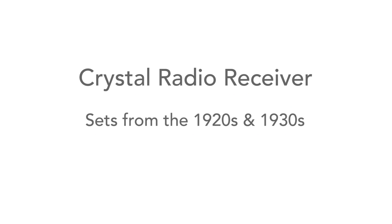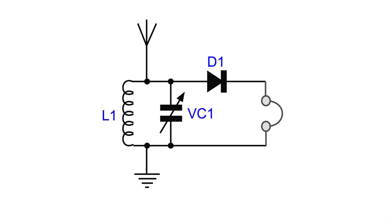The crystal radio set was one of the earliest forms of radio. It was simple in its design, as can be seen from this basic circuit diagram. It reached its greatest popularity in the 1920s and early 1930s when broadcasting was just getting started.